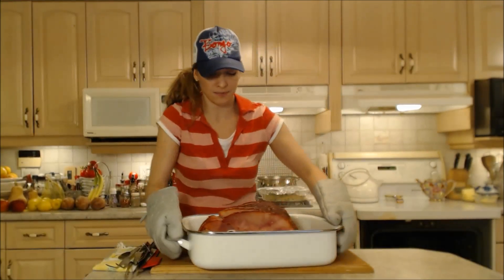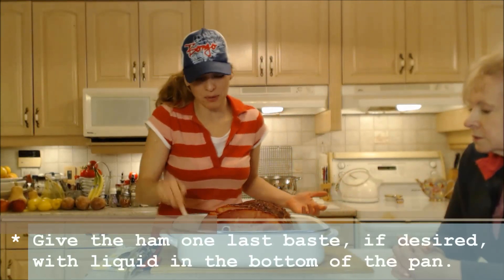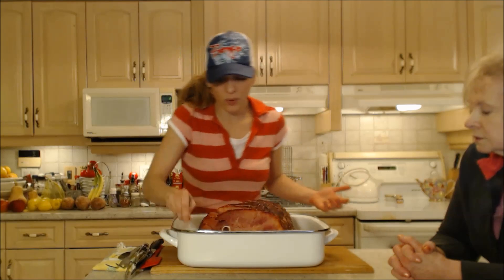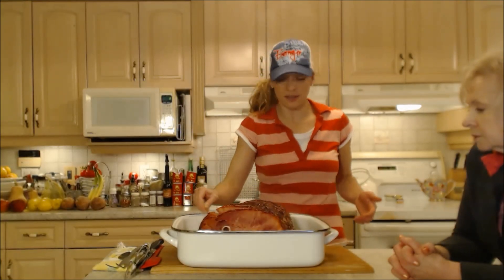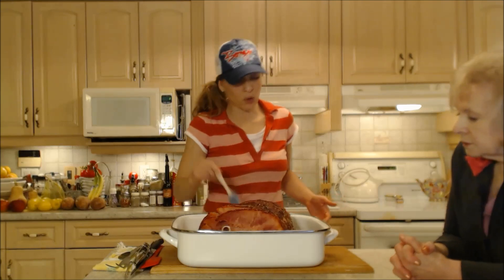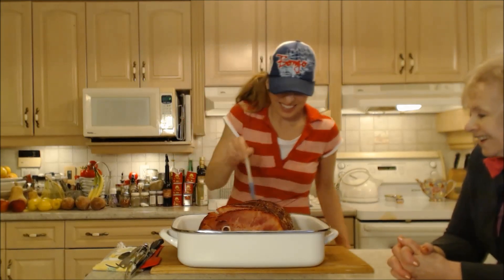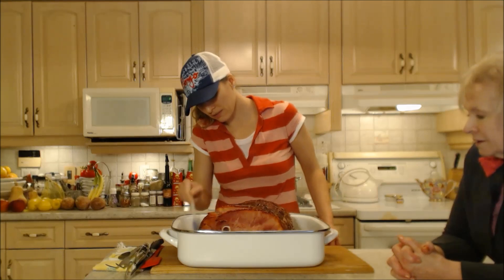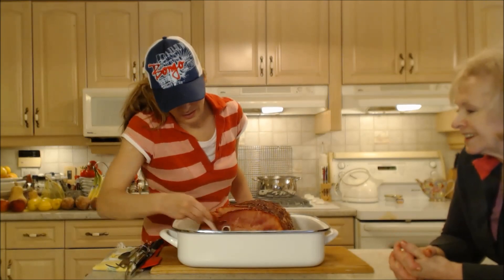This ham is begging to be eaten. I'm just going to use a basting brush and use the liquid at the bottom, which is the apple cider and honey mixture together — I want this to be nice and glossy before I bring it to the table. The skin is already nice and crispy. It is gorgeous. This is ham for days, and it's going to be a beautiful bone to use in a ham soup. We've got about 40 slices there. Ham sandwiches. I love it for breakfast.